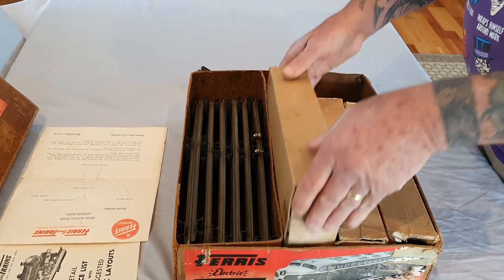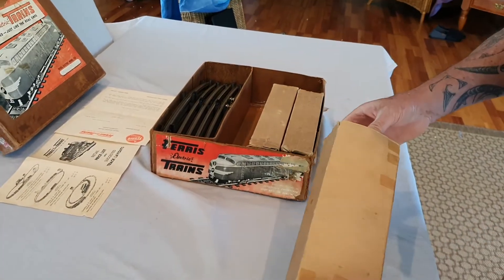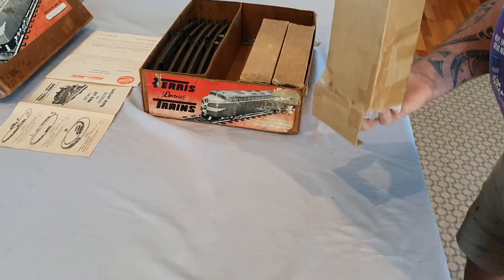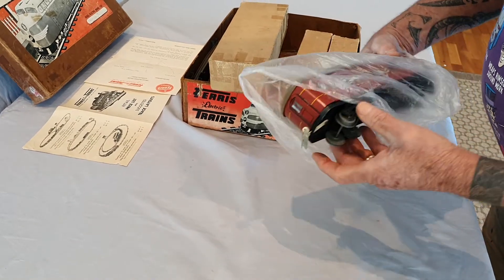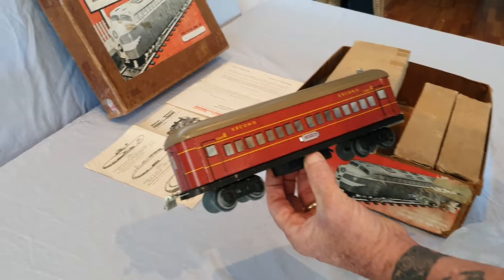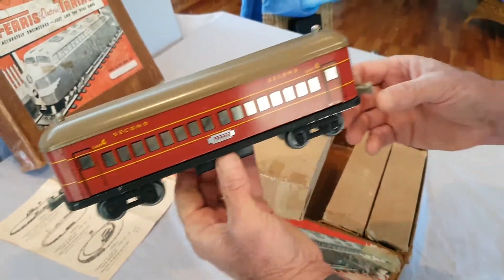That's heavy, isn't it? So we take one box out — the box looks pretty good. We can open it — oh yes, oh look at this! One second glass carriage — look at that, that's really really nice. We'll put that down here and put the box over there.